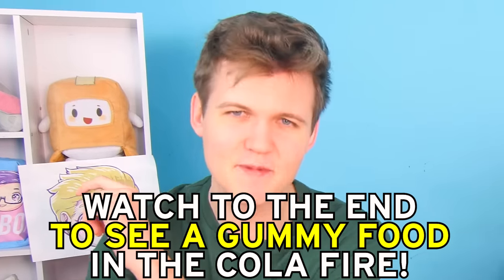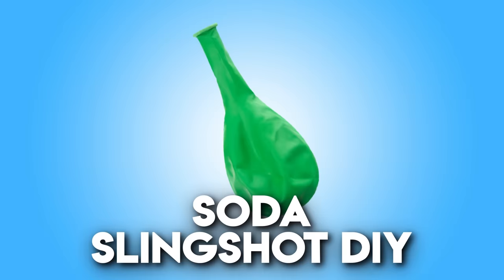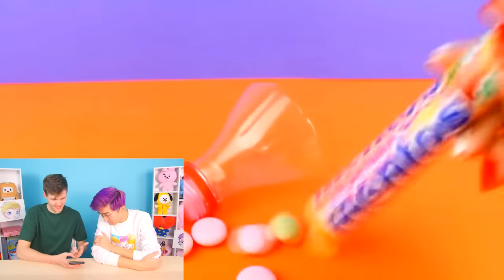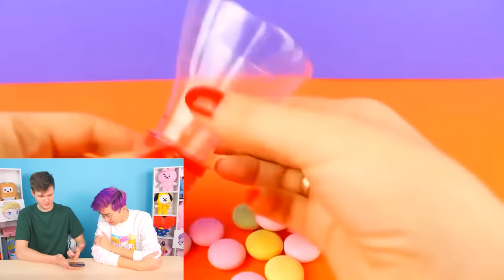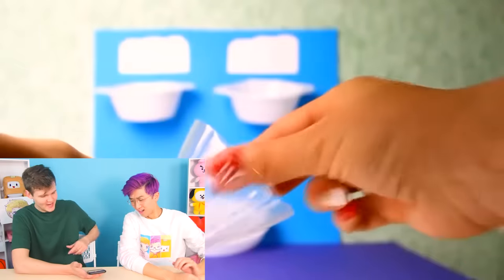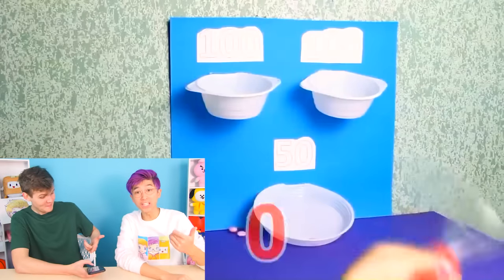We're going to try that gummy food experiment at the end of the episode, so watch the full video. For now, the next DIY is this soda slingshot DIY. Basically, you take a soda bottle cap and some Mentos and a balloon — you put the balloon around the soda and you can fling Mentos out. They even make a little game with bowls. Let's go — first we have to create the slingshot. I have some soda, some balloons, and some Mentos.